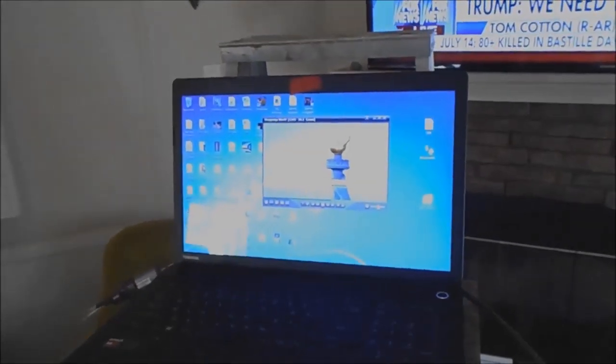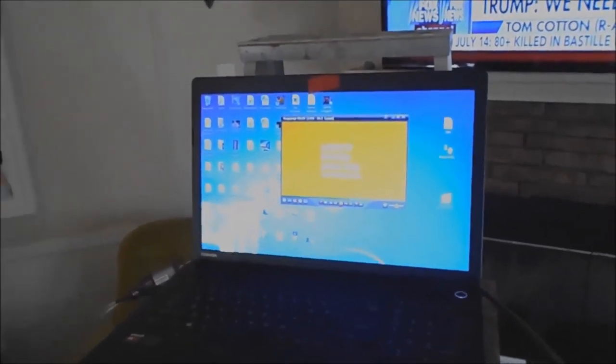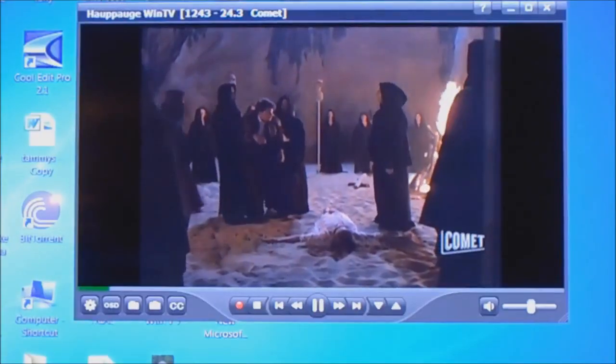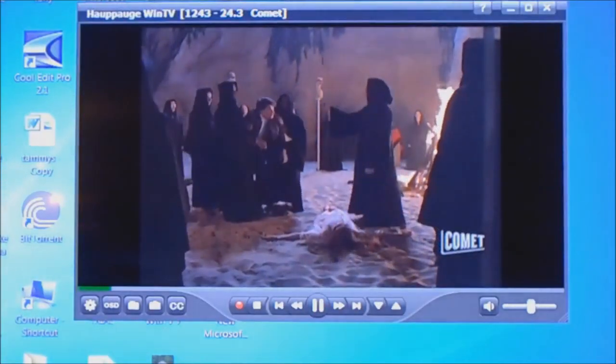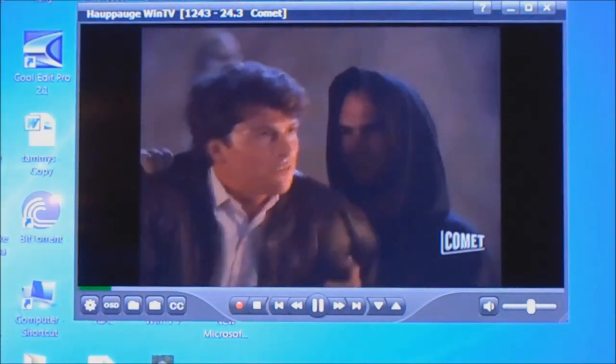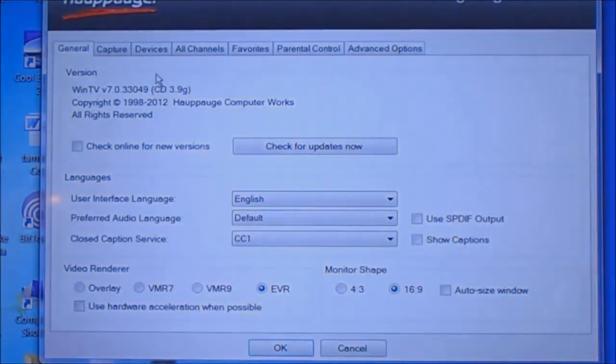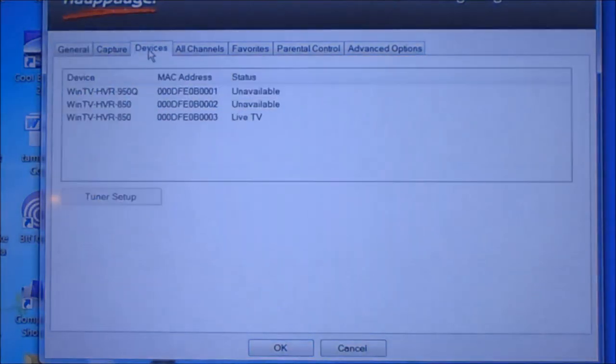I put up TV antennas in my town and this is the program that I use to do it. My channels are already put in there — once you have them in there they'll stay and you don't have to do a channel scan every time. But what I'm going to do is show you how to scan. I'll go right here to Devices.